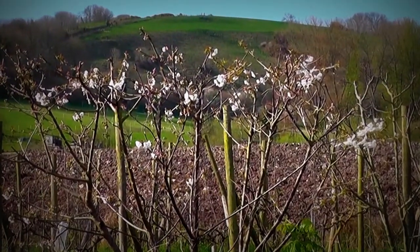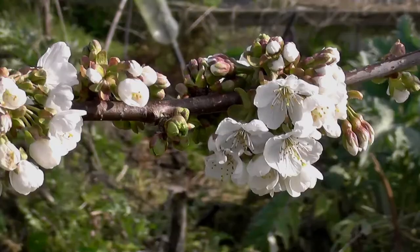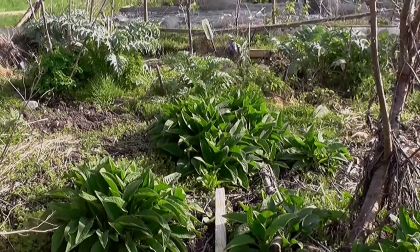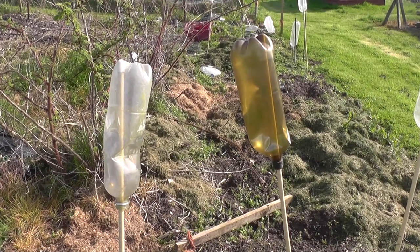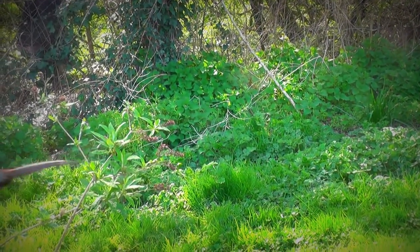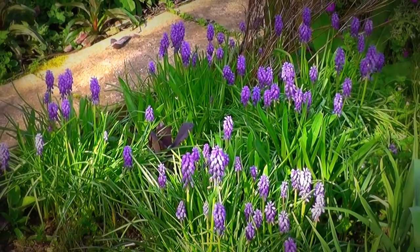That's my cherry tree just coming out in flower now. And the comfrey is really coming on. More blue flowers — the grape hyacinths.